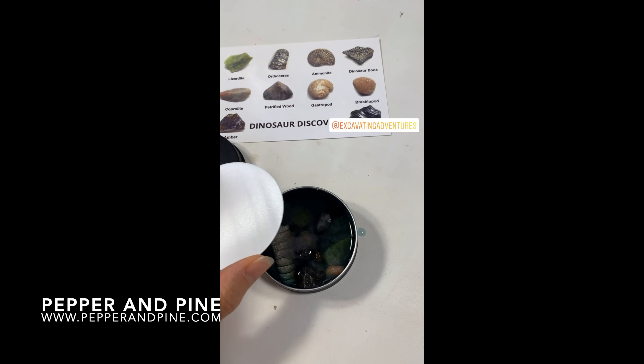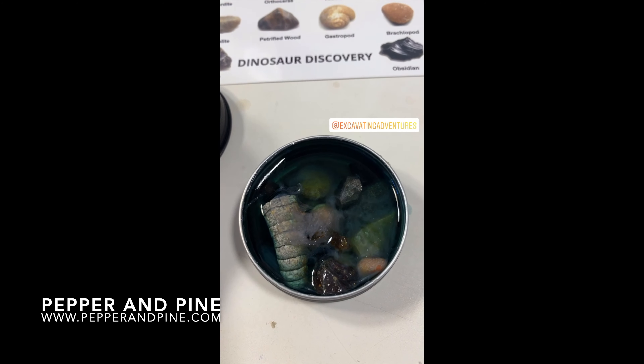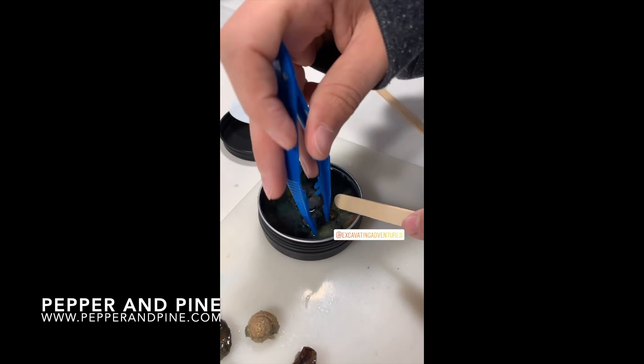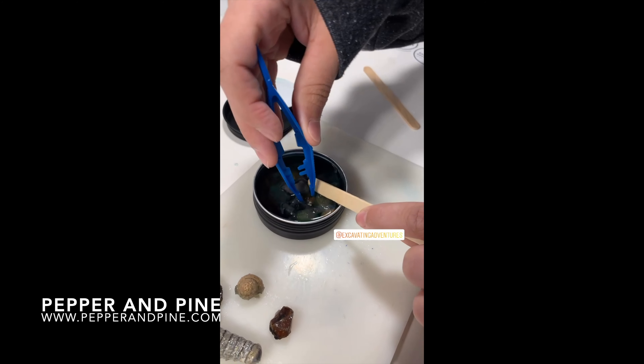If you want to see some of the main lesson blocks that we have used these kits for, you can tap on the screen right now. Don't forget to check out the blog post that accompanies this video for more information and details on these materials — that link is down in the description box below. And if you want to see how our homeschool is progressing on a daily basis, you can find me on Instagram at pepperandpine.